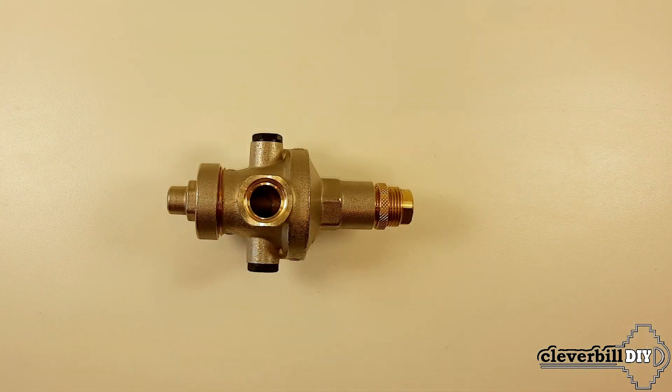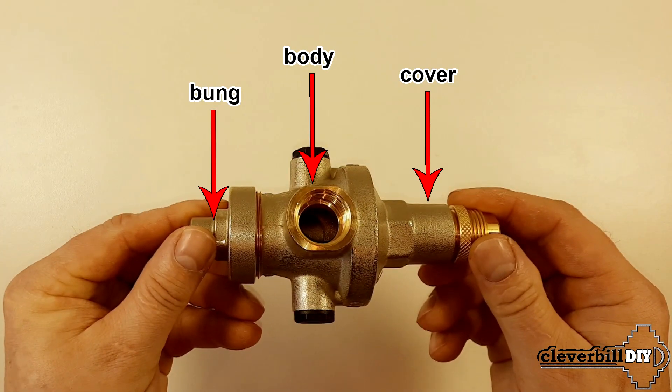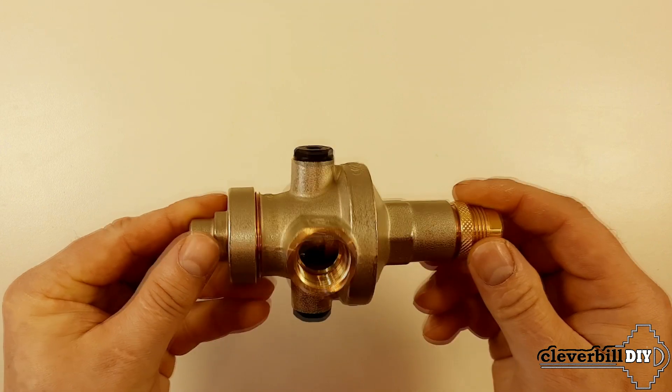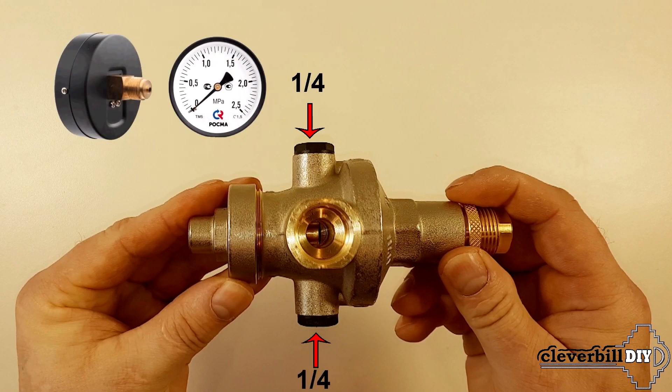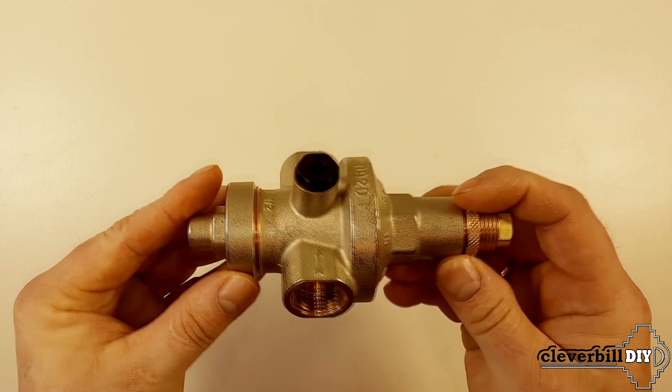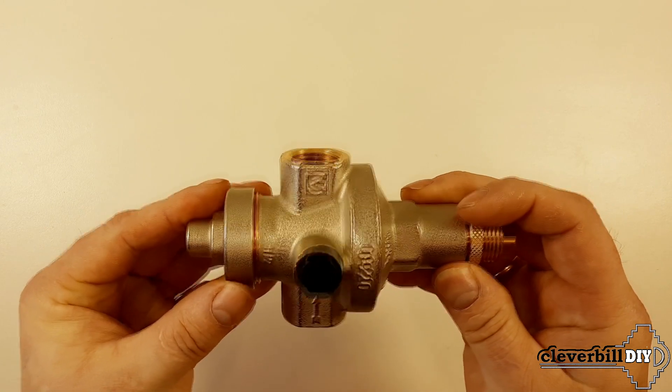Let's see how this model of water pressure reducer works from the inside. The reducer has a body, top cover, and bottom plug made of brass. For convenience, the reducer has one quarter inch pipes on both sides for connecting a pressure gauge — the pipes are plugged with nylon plugs. The reducer also has a flow direction indicator in the form of an arrow, which determines the correct direction of the medium movement.